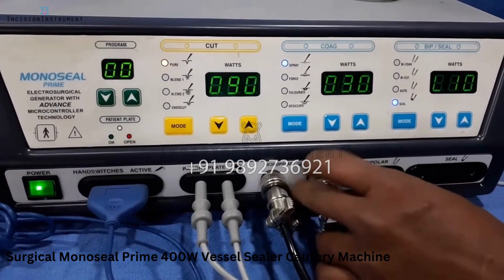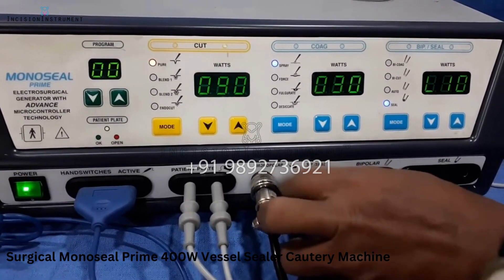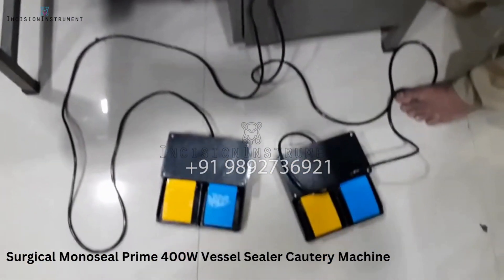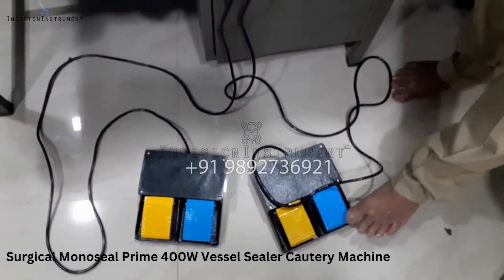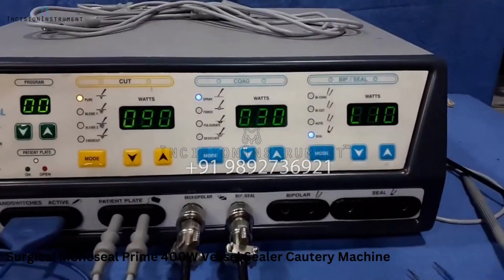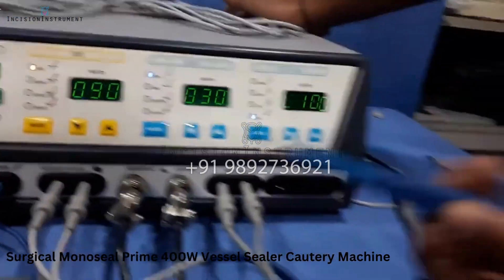We will be providing you two footswitches — one for the monopolar and second for the bipolar as well as for the sealer. You have to connect them properly. Each footswitch has two pedals individually. The port for bipolar is given here. One footswitch is for monopolar and one is for the bipolar and seal. These are the bipolar forceps with cable cord — you insert the two banana jack pins at the bipolar end.